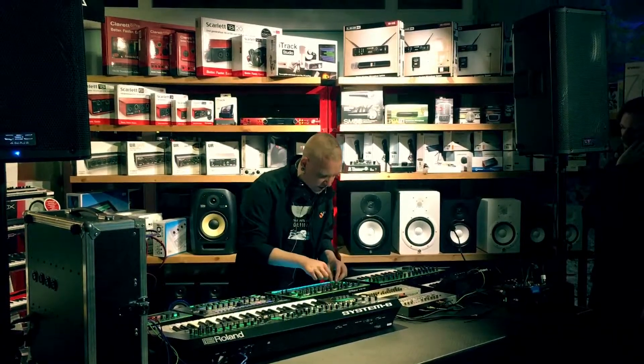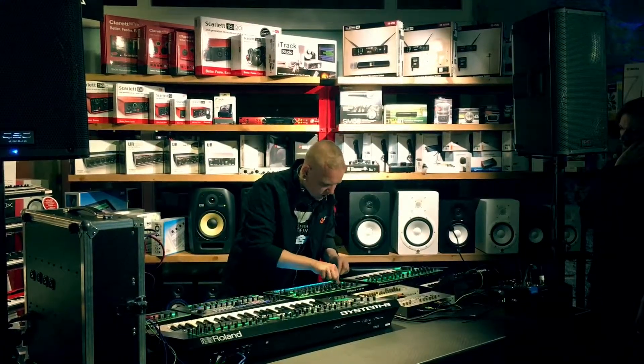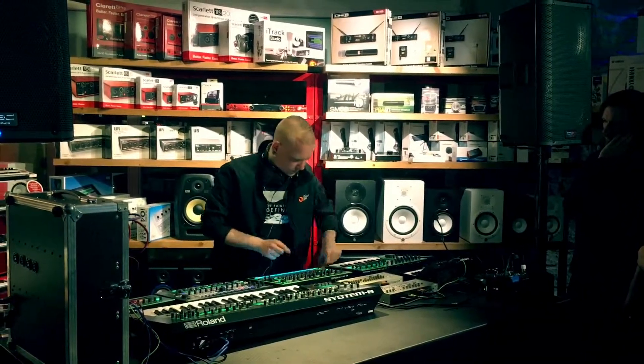I can edit the levels — there's a mixer on board. I can change everything: tweak the snare, make it more snappy, tune it, and add compression as well.